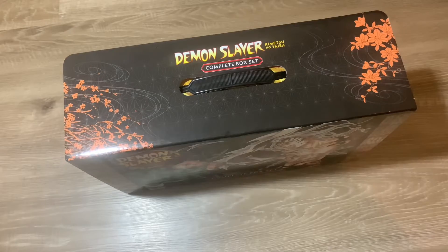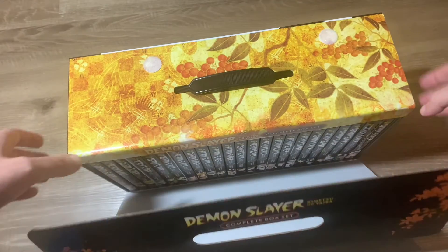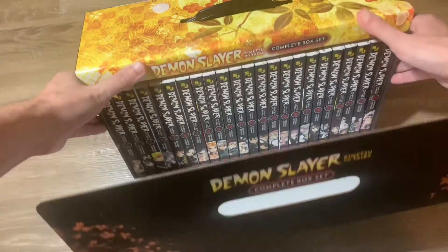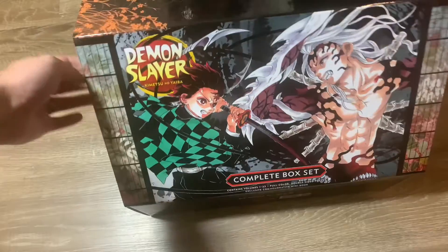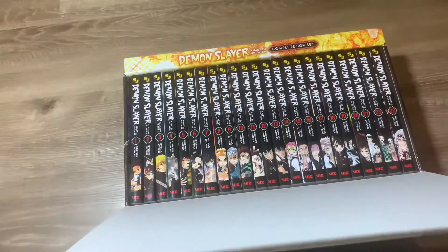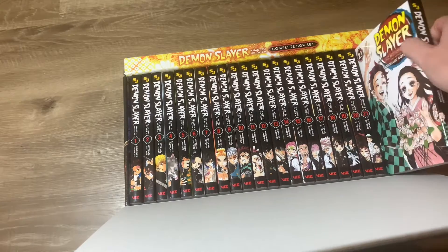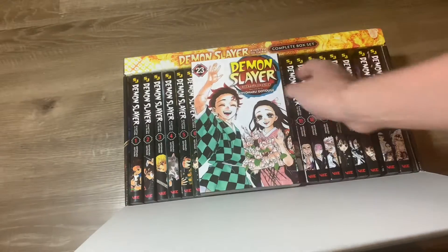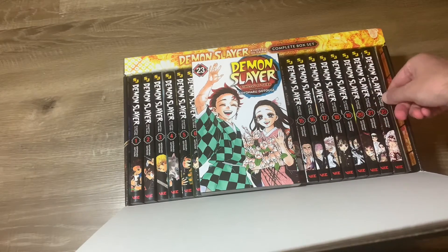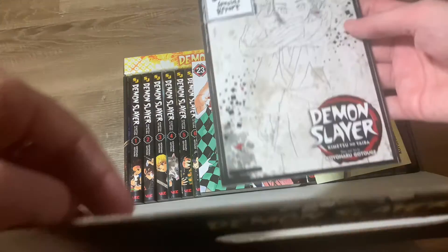The top here, as you can see, is velcro — you just lift that up and slide it down, and there you have the full series: 23 volumes. These are no different from what you would find if you're buying them separately, say at Target or wherever you can find these.